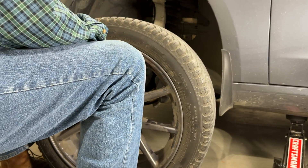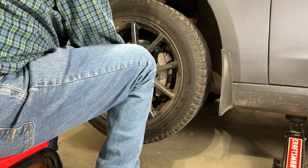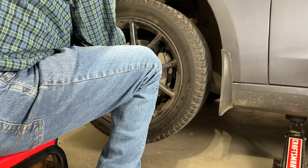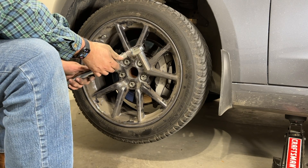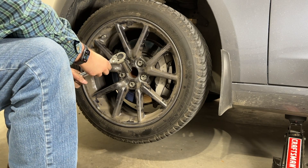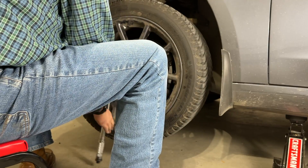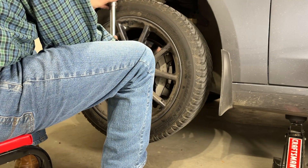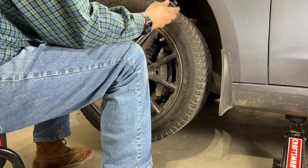You rotate from the back to the front and from the front to the back. My car has the same tires all the way around. When you're putting your lug nuts back on, definitely don't use the impact wrench — if it's cross-threaded you will have a bad day. This is a torque wrench. The Tesla specification is 129 foot-pounds of torque. Start it now and get it snug, then tighten in a star pattern, skipping every other one.